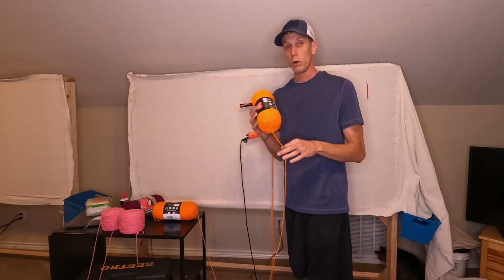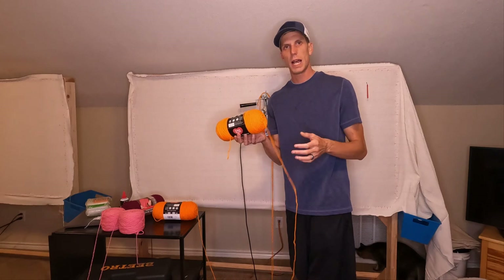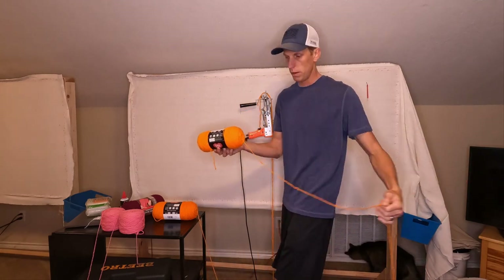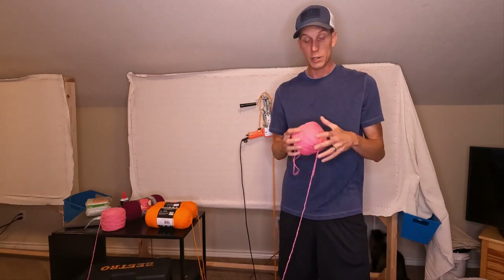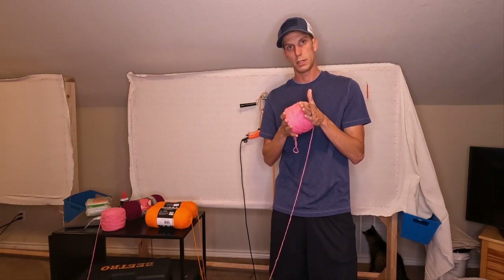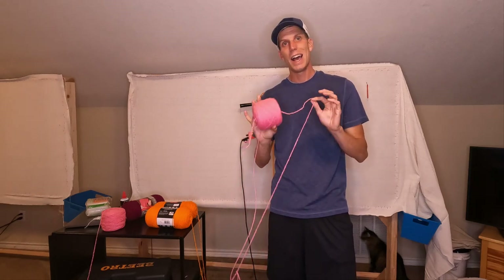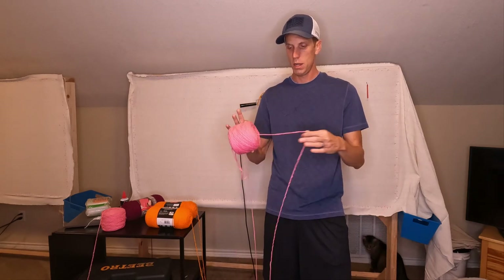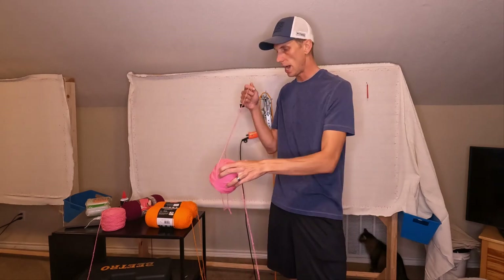When you're working with a brand new skein of yarn, sometimes it's a little tight. So I tell people, pull it out and work, pull it out and work. You can also use a yarn roller to roll your yarn into little cakes, just like this, and set these on the ground. I still suggest pulling from the center of the yarn cake.